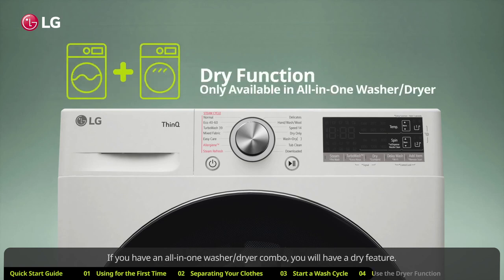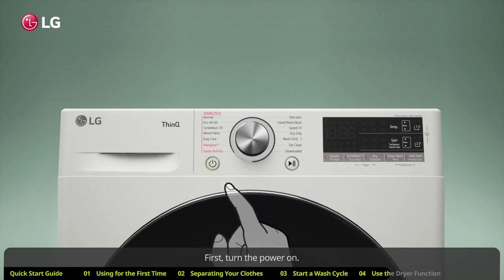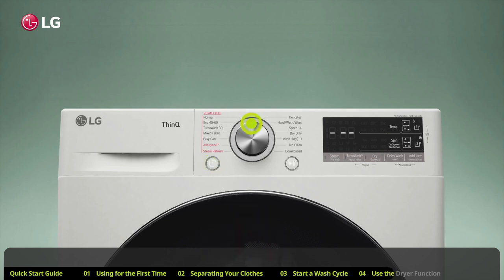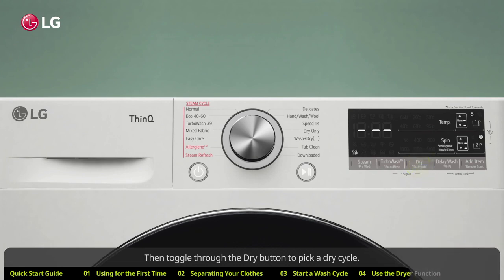If you have an all-in-one washer/dryer combo, you will have a dry feature. You can run the dry feature automatically after the wash cycle ends. Turn the power on, turn the knob to select a wash cycle, and add detergent. Then toggle through the dry button to pick a dry cycle. You can set a specific dry time within the normal wash cycle, or choose not to set one — the machine will automatically calculate how long it needs.